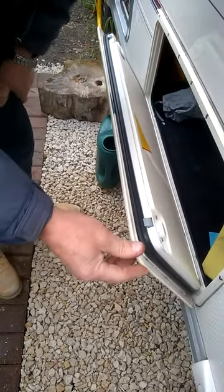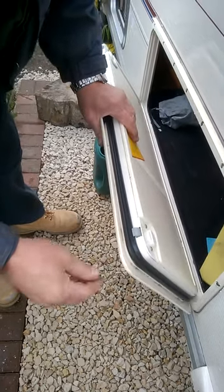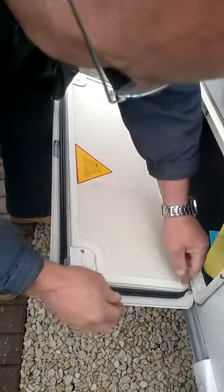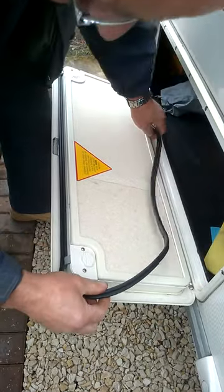Bailey Caravan, a wet locker — it let water in. So basically, remove this seal. What I want to do is turn it round.